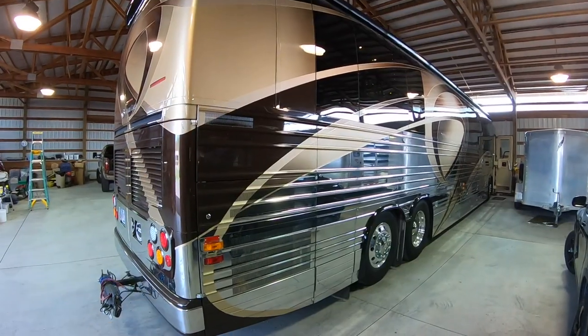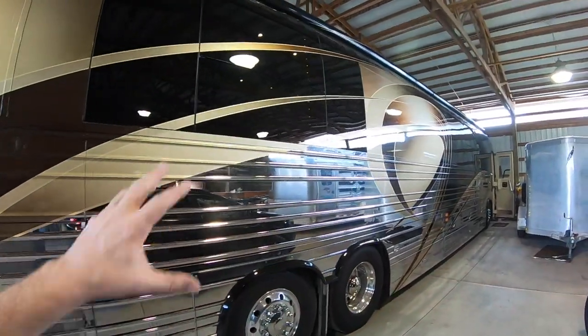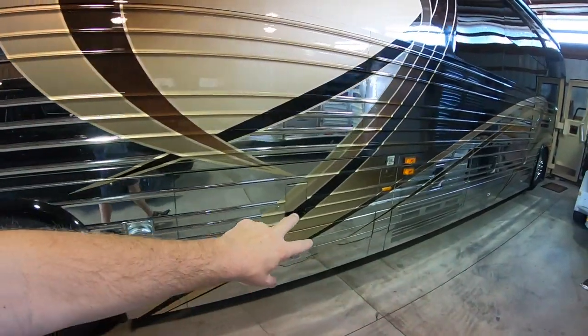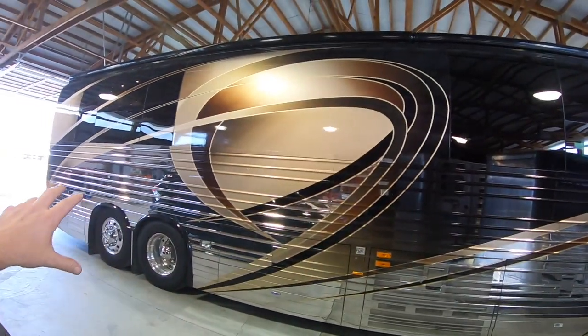One of the cool things about these Prevost Country Coaches is the stripes are painted onto the stainless, more so than other converters. You can see the paint coming all the way down on top of the stainless, which really brings it all together.